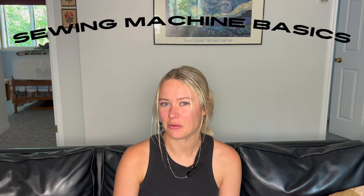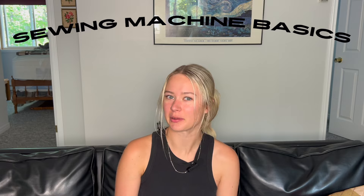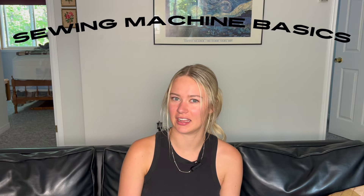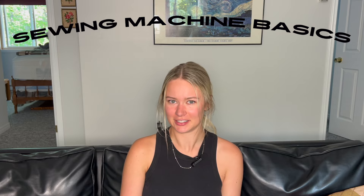Hey everyone, welcome back to Sew Renew Fashion. Today I wanted to go over the basics of your sewing machine and how to set it up and use it so that beginners can get into sewing a little bit easier. It can be confusing to start sewing on your own, so I wanted to make a three-part series to help get you started off on the right foot. In this part, I'm going to go over the basics of your sewing machine, how to thread your sewing machine, and what needles to use.